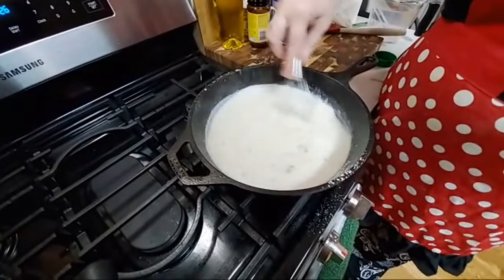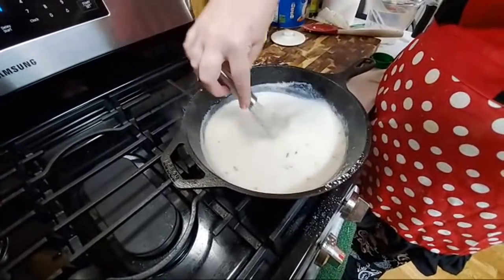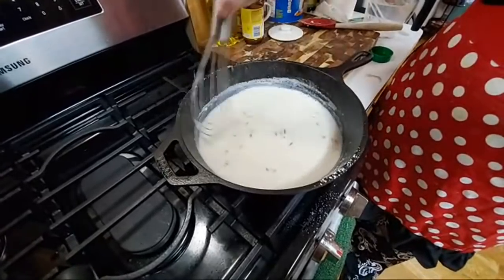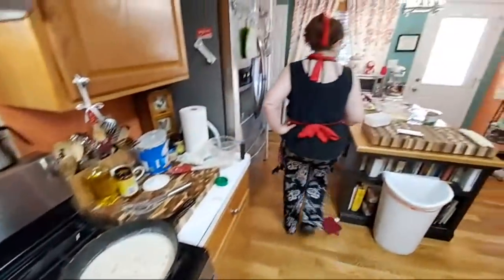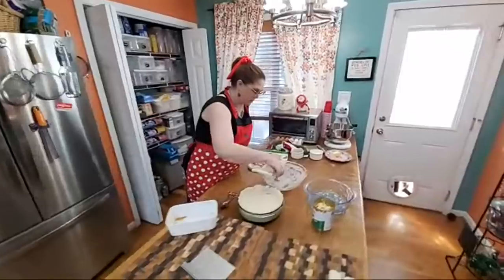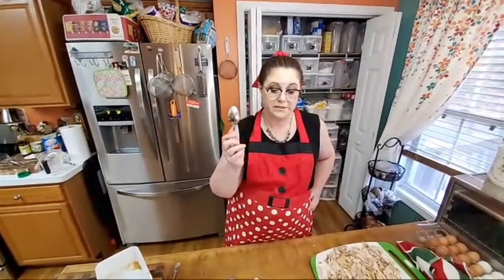We're going to add our liquid, bring it to a boil, and it's going to thicken. Then we'll add it to our bowl. This one will actually taste better because I put the bouillon in there — better than the turkey one. Well, the turkey one will have a smoked flavor too. The turkey has more flavor than the chicken just from the meat itself.